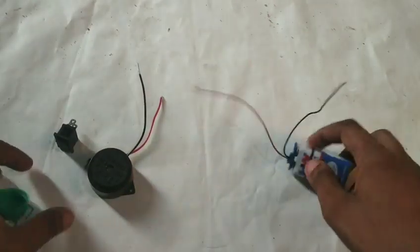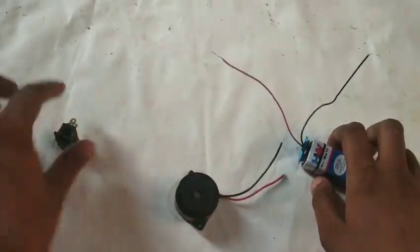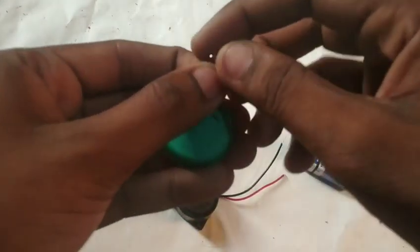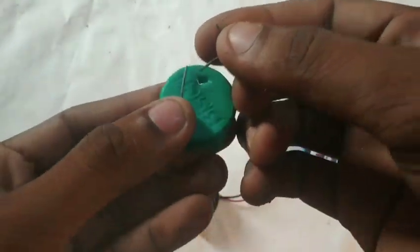The components needed are: a 9V battery, a buzzer, a switch, and a body gap. There are two armor.